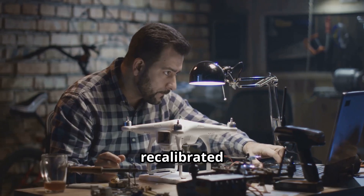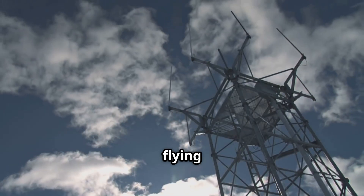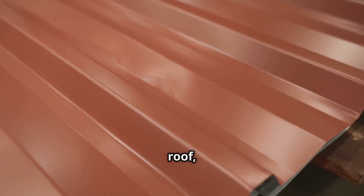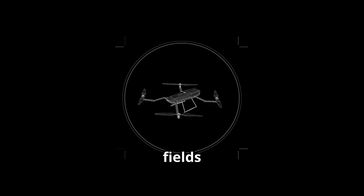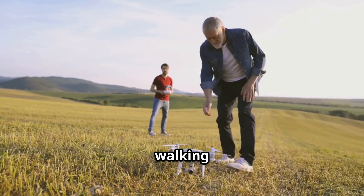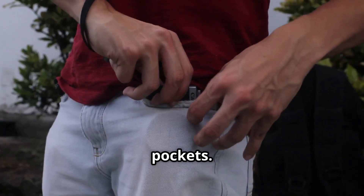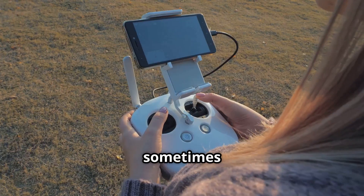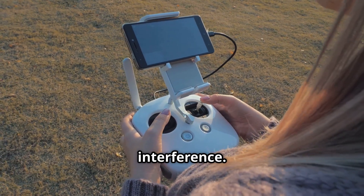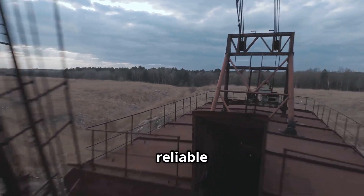But what if you've recalibrated and it's still acting weird? Take a look at your surroundings. Are you flying near large metal structures like a radio tower, a metal roof, or even your car? All of these can create magnetic fields that mess with your drone's sensitive internal compass. The solution is often as simple as walking 20 or 30 feet away to a more open area. Also, check your pockets — believe it or not, having your smartphone too close to the drone during setup can sometimes cause minor interference. Giving your drone a bit of clean, open space is key for a steady, reliable flight.